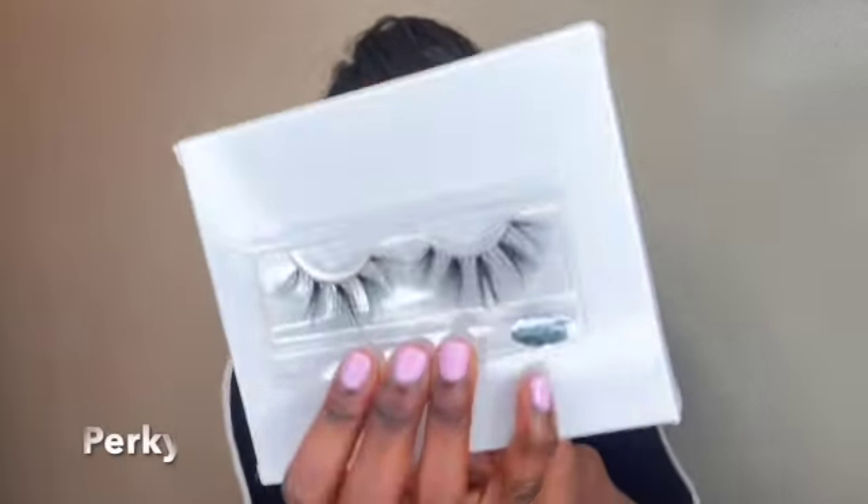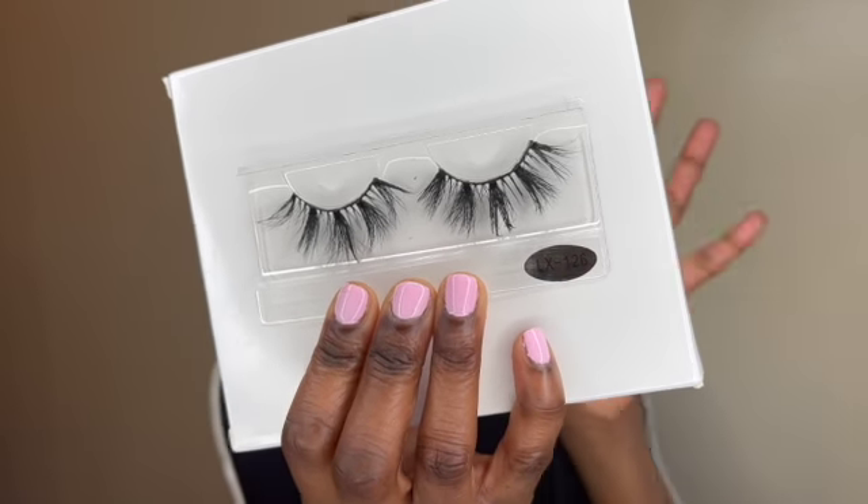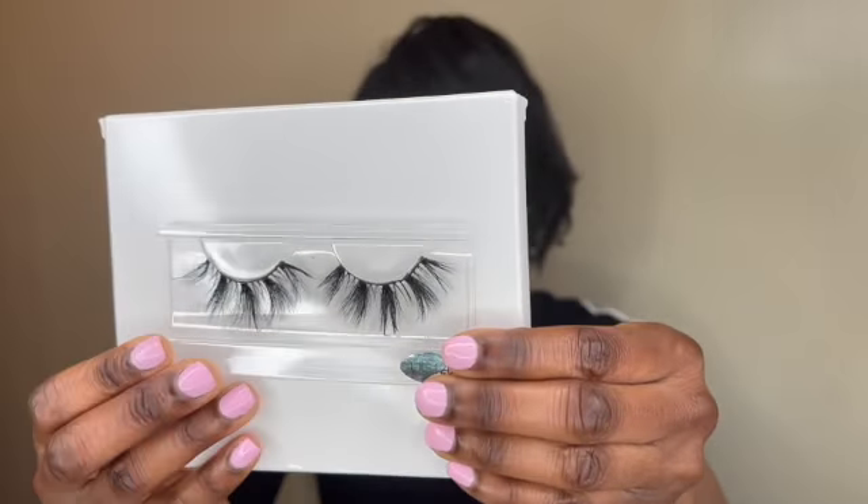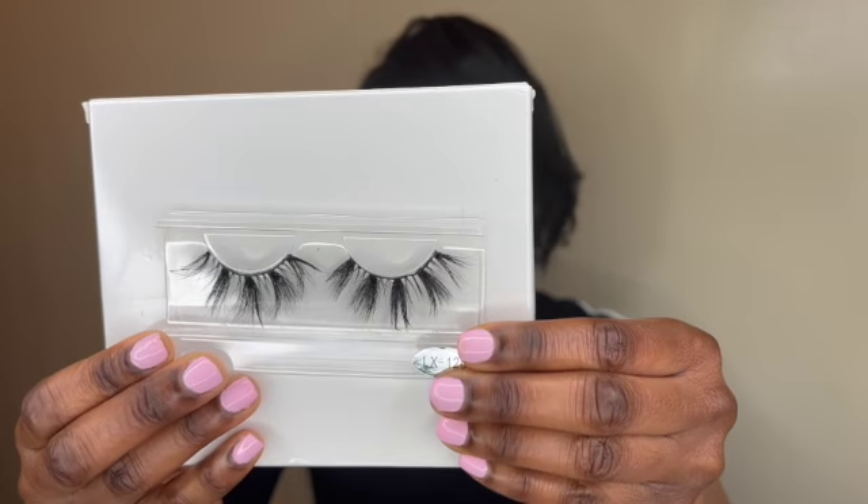The next one is Perky. Also a hitter. This is definitely not your everyday lash. I've actually worn these before, which is why there's some glue on the lash right there, but this is definitely not your everyday lash — but so cute, so glam. I love them. I wear my lashes, y'all, so if they look a little tarnished, it's because I wear them. I only wore these once though.